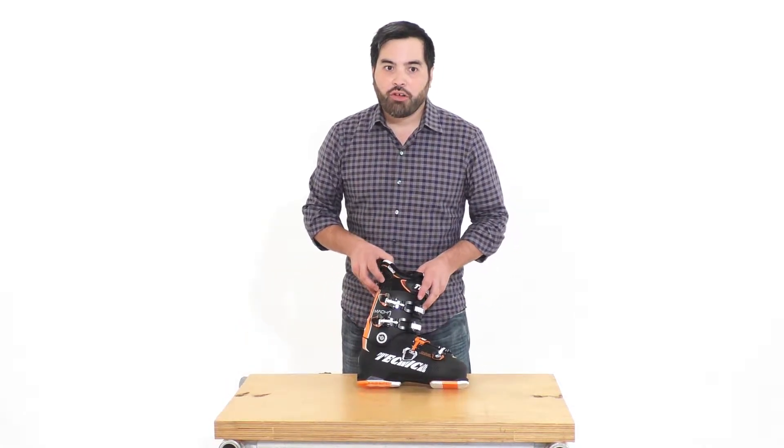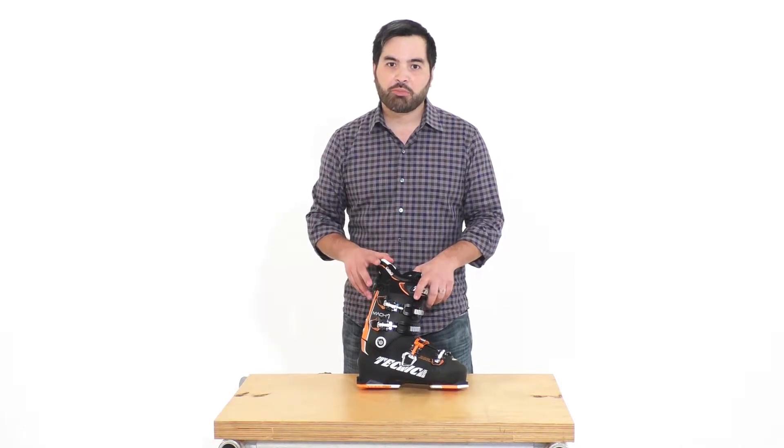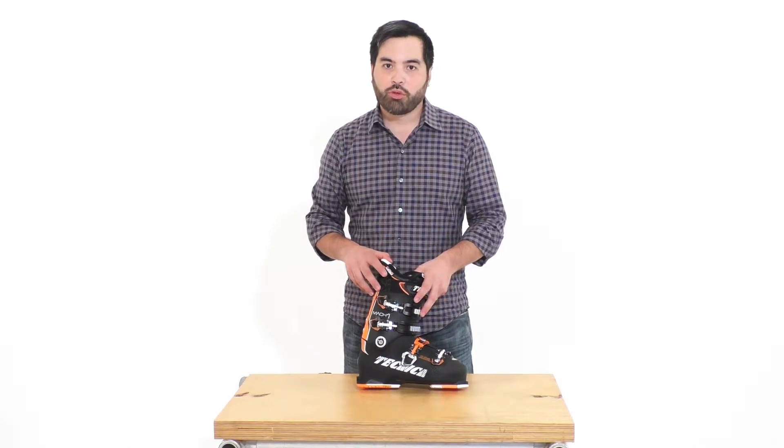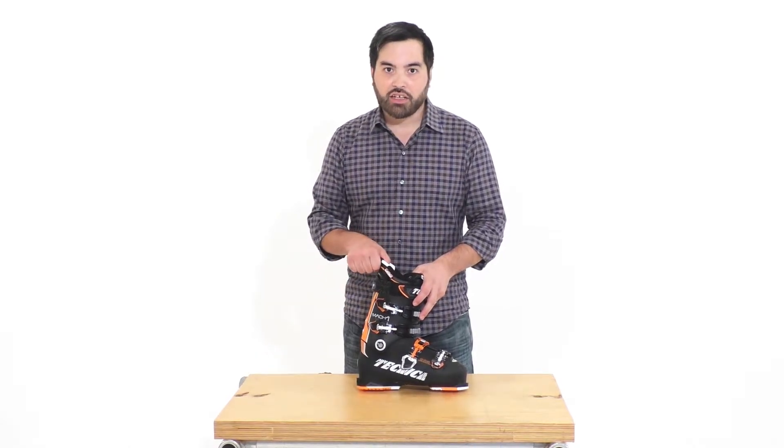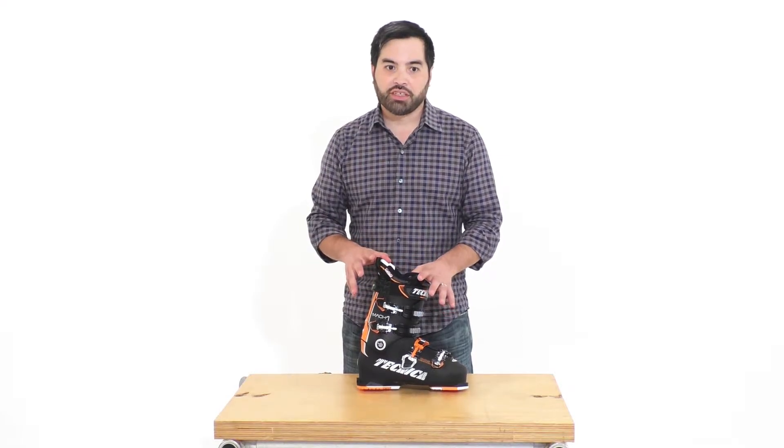The Mach 1-100 burst on the scene last year with the game-changing CAS system. The custom adaptive shape is incorporated into the shell and liner, giving the boot a glove-like fit and adjustability never seen before.